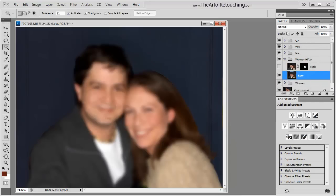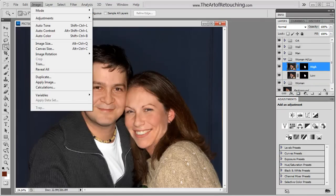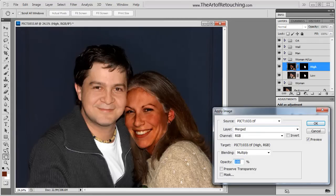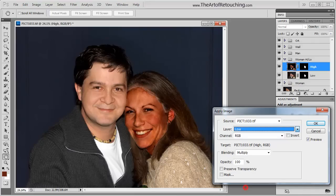Then I'm going to put that mask back on there. I'm going to hold down my Option key and click on the mask for the layer above it, then apply that mask. I'm going to turn that high pass layer back on, then go up to Image, Apply Image. Instead of the merged layer, I'm going to change it to the low layer.